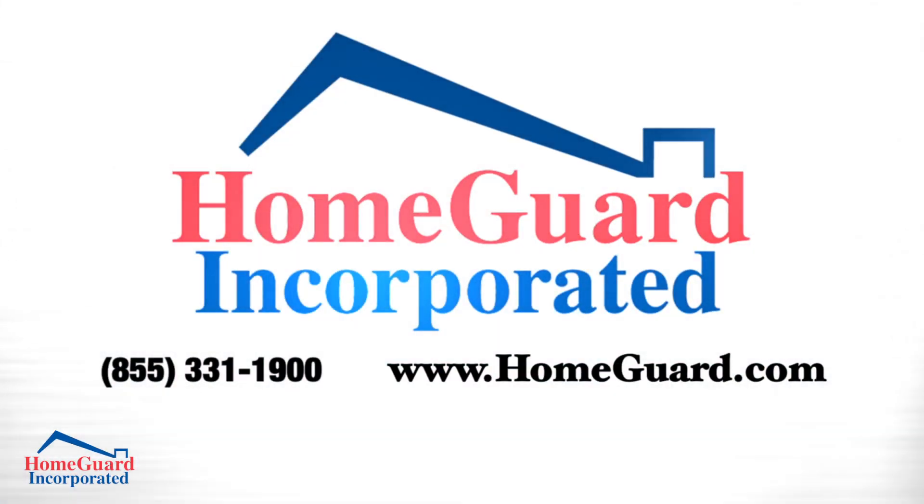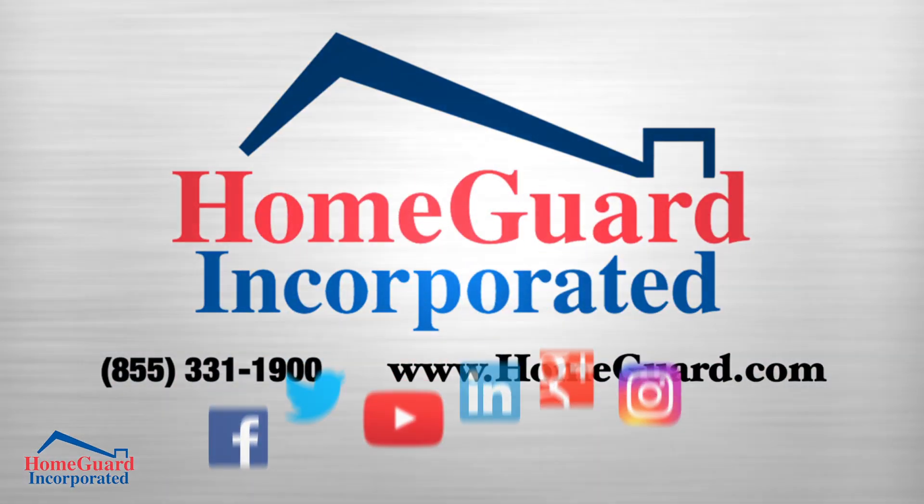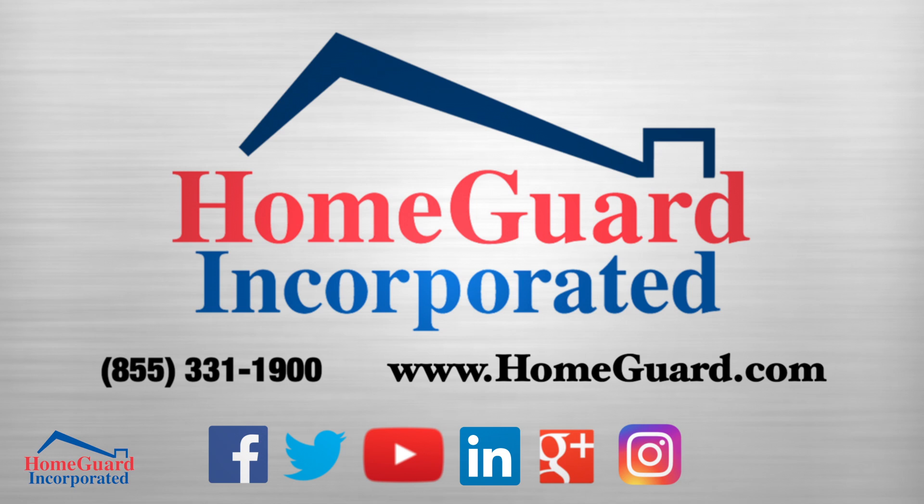If you have any questions about the instructions in this video, please call Home Guard at 855-331-1900.